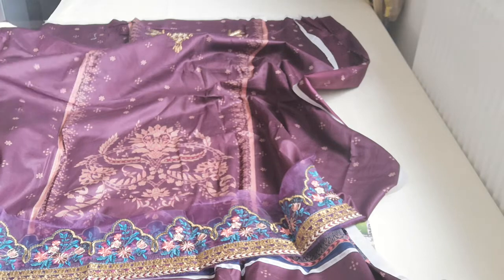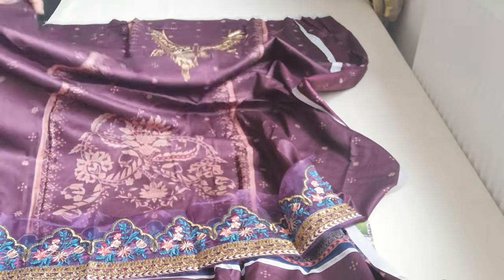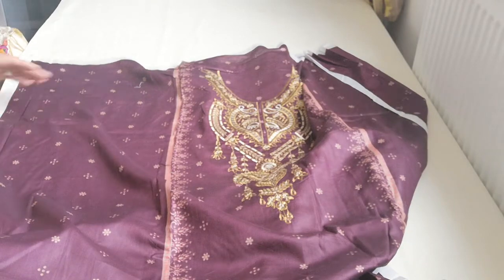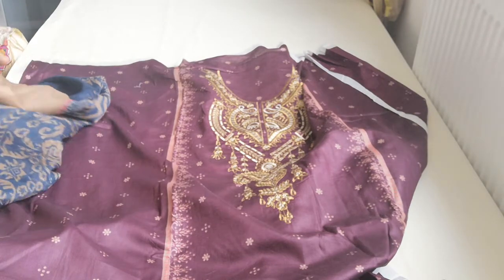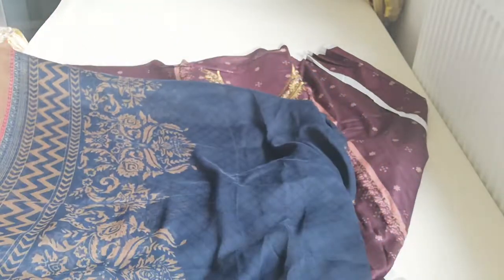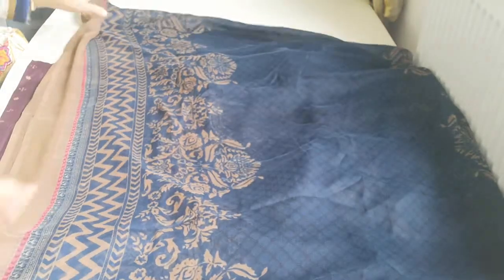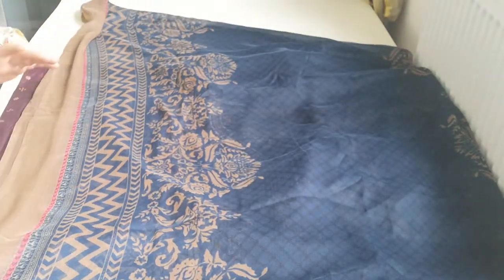Overall, the initial image of this is absolutely stunning. This is a chiffon which is original — it is a net — in blue and gold and beige.